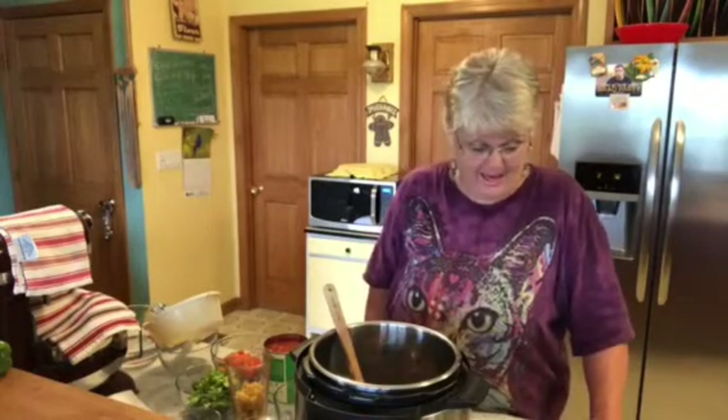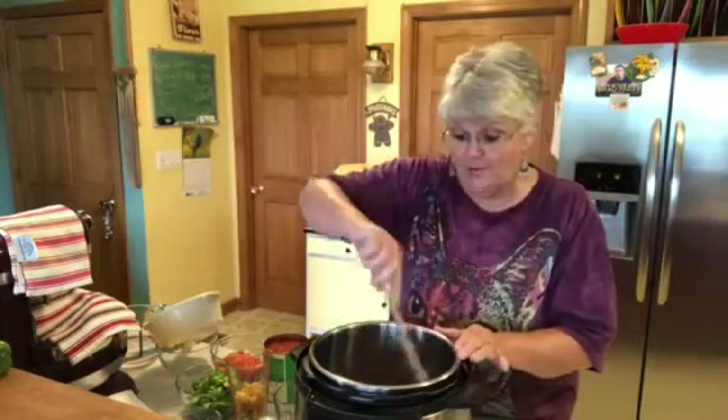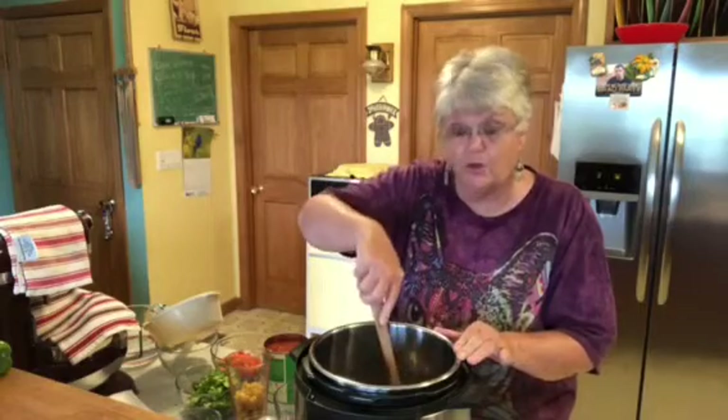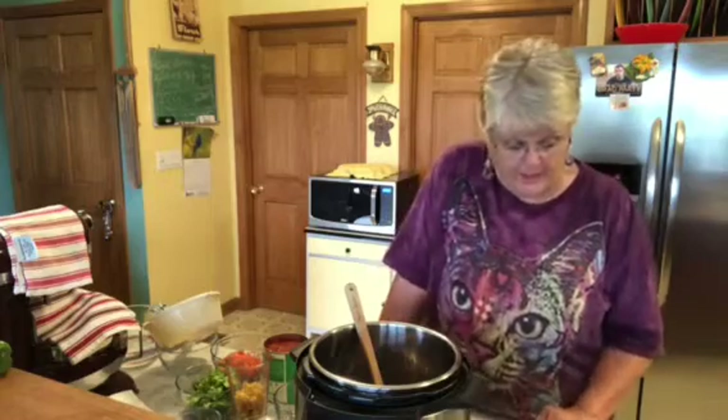Hi there, we're going to make something in the Instant Pot today, and it's pasta fagioli. So I'm going to read you the instructions, and then everything will be in the description box below. The instructions are pretty lengthy, so we'll see what we can get.